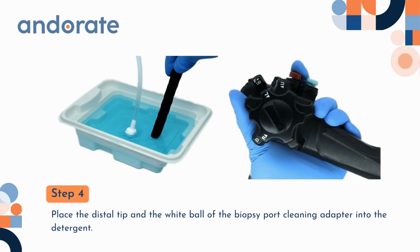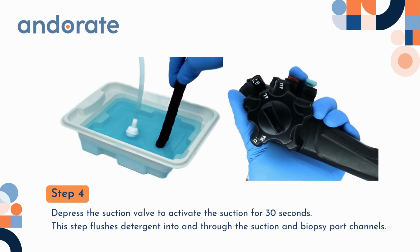Step 4. Place the distal tip and the white ball of the biopsy port cleaning adapter into the detergent. Depress the suction valve to activate the suction for 30 seconds. This step flushes detergent into and through the suction and biopsy port channels.